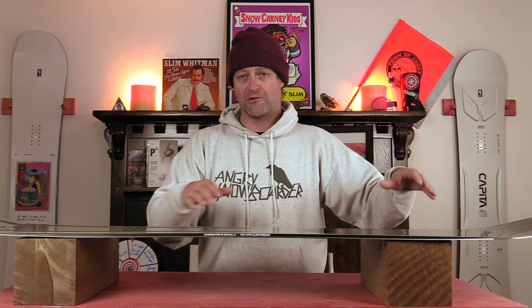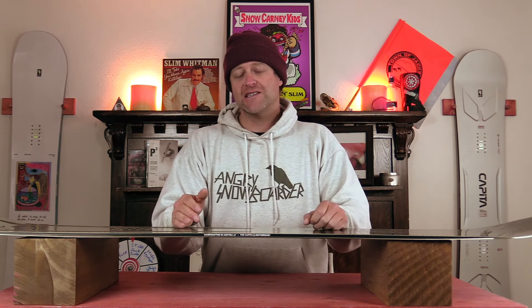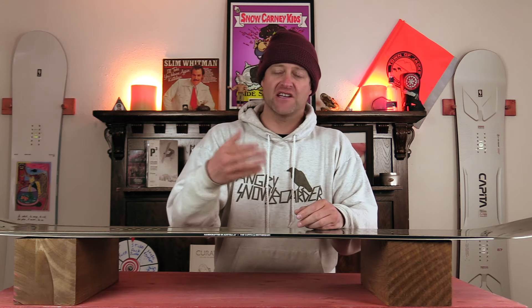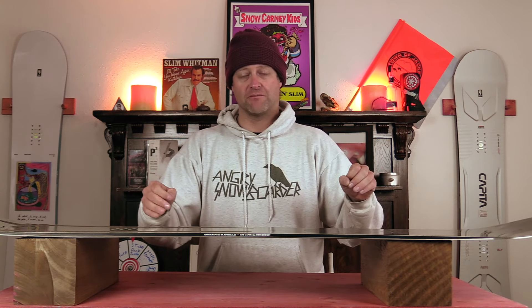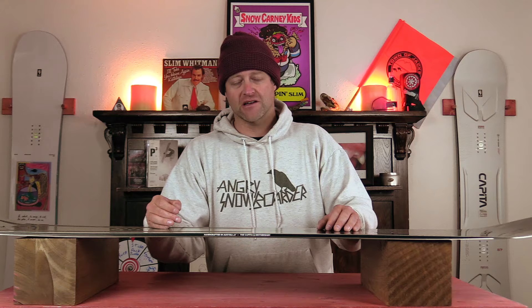You're going to feel that dampness. It absorbs those micro-chatters but not the bigger, more jarring ones — that bigger kinetic energy will move through the board, but those little vibrations that cause foot fatigue will be dissipated. Overall, do you need it? No, but it's an added benefit especially if you're someone who gets foot fatigue. With it being lighter weight, it also reduces the overall weight of the board, so if you're a weight weenie this is definitely something to consider.